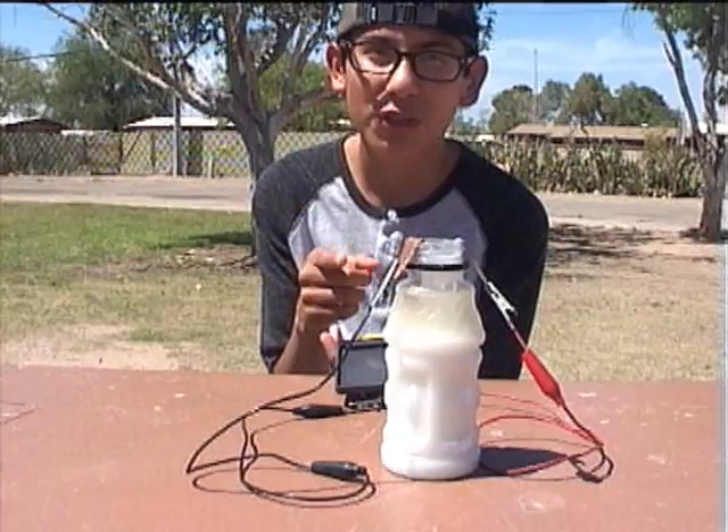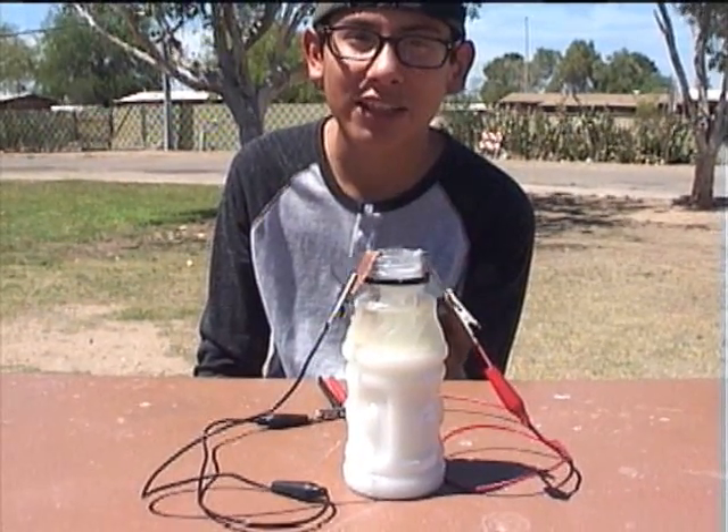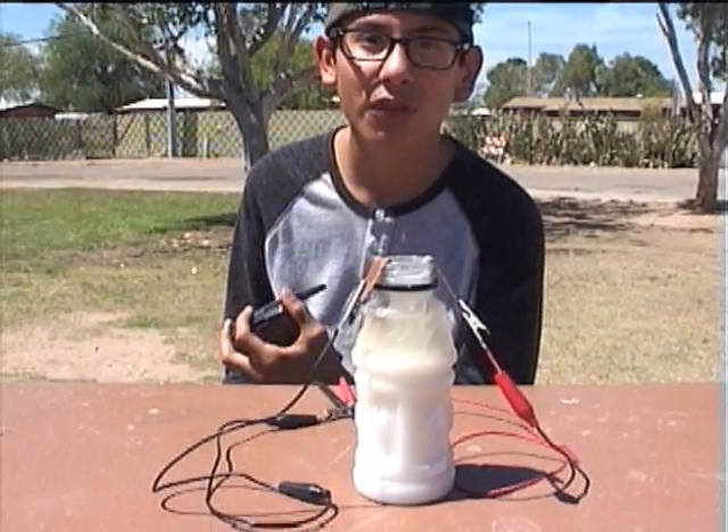Apparently, it makes no difference what the concentration of salt in the water is — it produces the same amount of electricity. That's the result of my experiment.